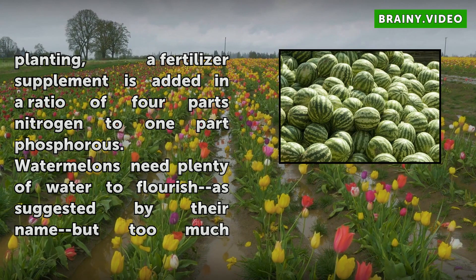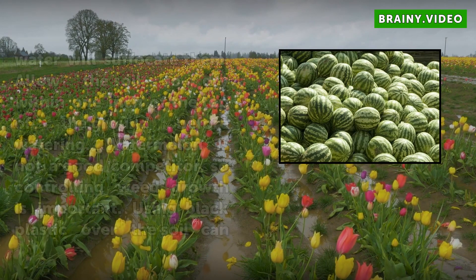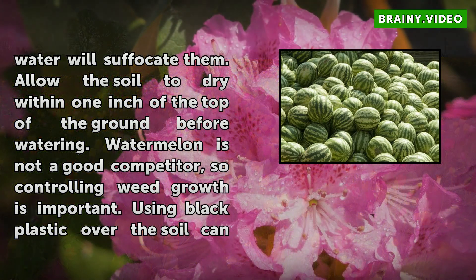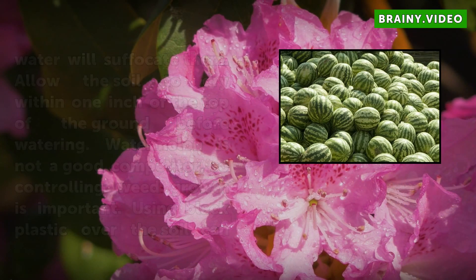Watermelons need plenty of water to flourish, as suggested by their name, but too much water will suffocate them. Allow the soil to dry within 1 inch of the top of the ground before watering. Watermelon is not a good competitor, so controlling weed growth is important. Using black plastic over the soil can keep soil moist longer and control weeds at the same time.